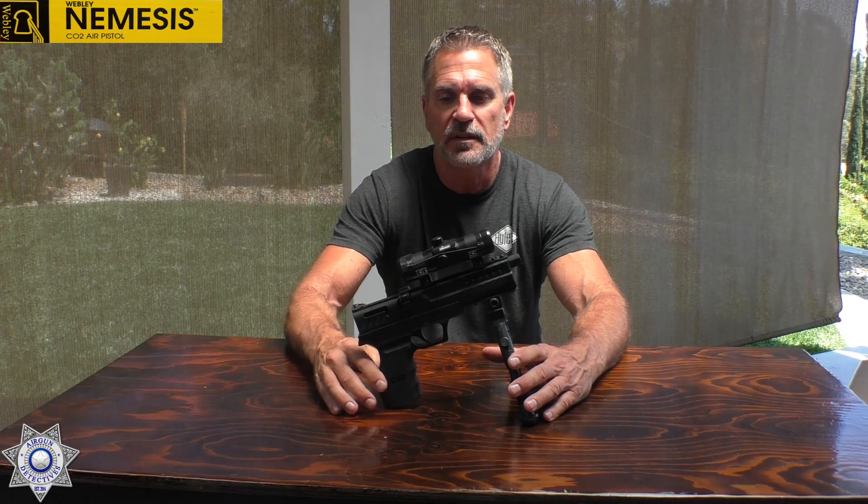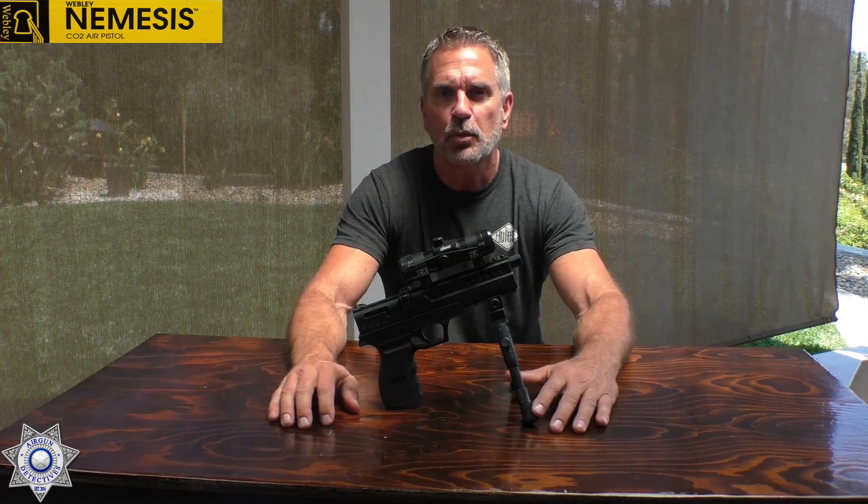It's a good shooting gun and it's a lot of fun. You've got the 12-shot magazine, so add it to your collection. Once again, join us where we take the mystery out of the air gun.